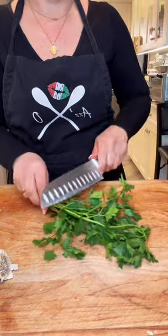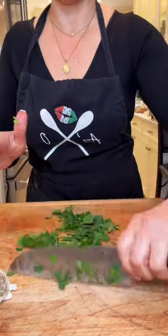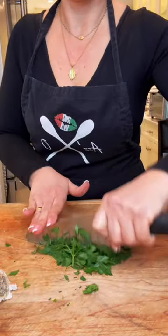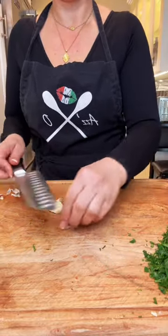Now I'm going to mince up some fresh parsley. You want to use all fresh ingredients in this — it makes a huge difference. I have about 4 tablespoons of chopped parsley here. Then I'm going to smash 4 garlic cloves — I know it looks like 3, but there's 4. Remove the skin and set it aside.